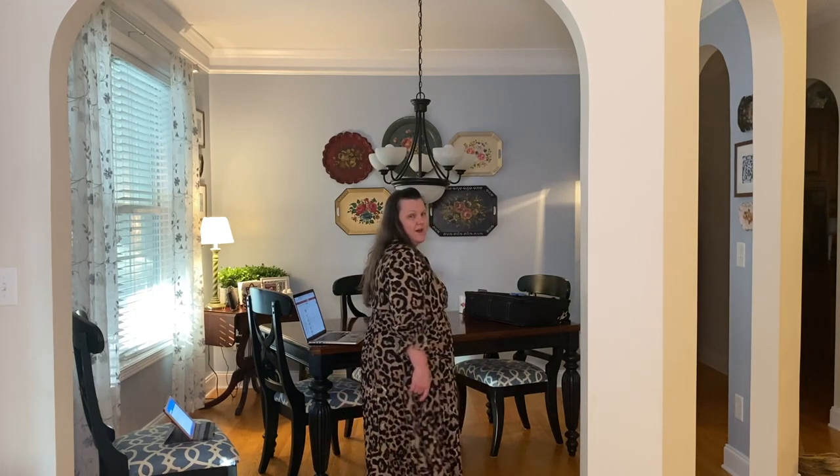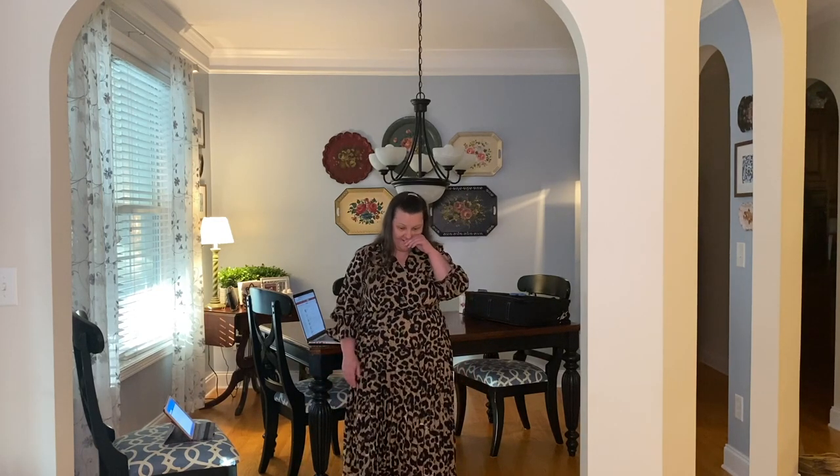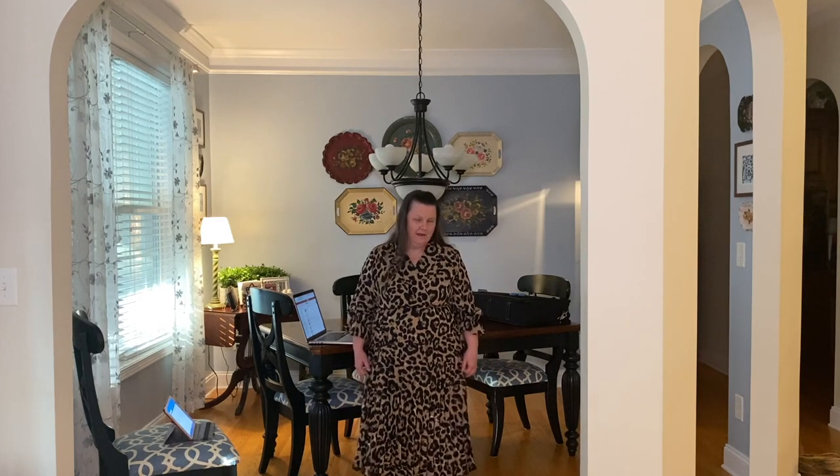It feels a little grandma-y. I know I'm not young but I also don't want to look like my gray-headed grandma. I do think it would be really nice for my office — it's a bank and sometimes we have visitors from our main office so something more buttoned-up and dressy would work. But I'm going to have to think on this one.